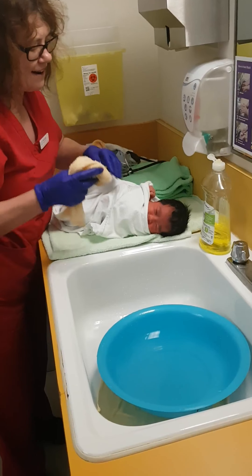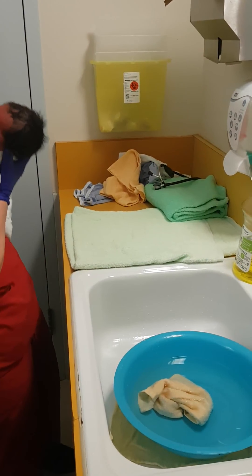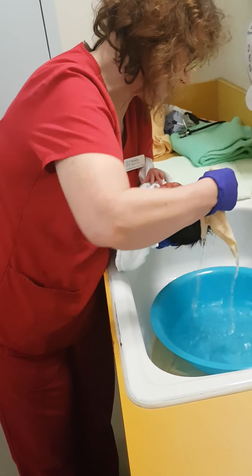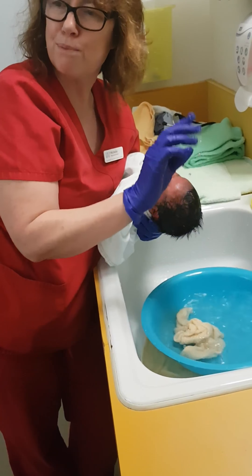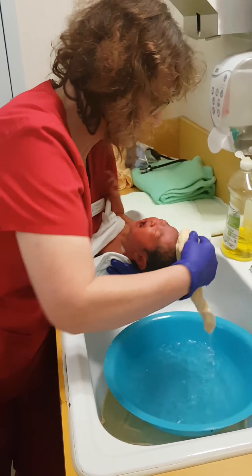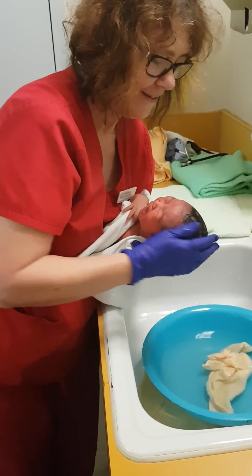I've done the face, now I'll do the hair. I'll tuck baby under my arm and try not to get too much water in the ears. Don't use too much perfume — no perfume at all, as baby might be sensitive to it. Then I'm just going to wash the hair.